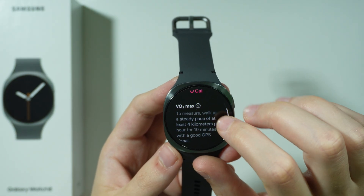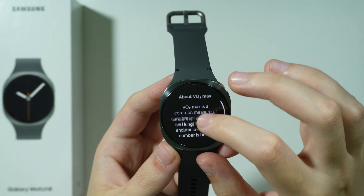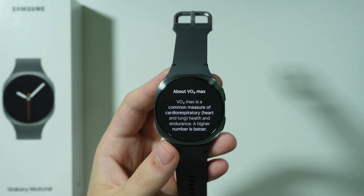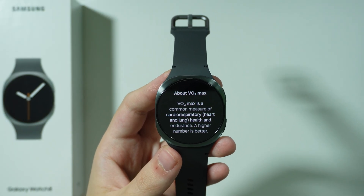You can also tap on the eye icon to learn more about VO2 max and what it does. And that's pretty much it — thanks for watching, leave a like and subscribe.